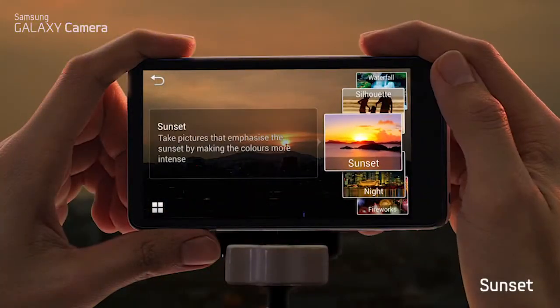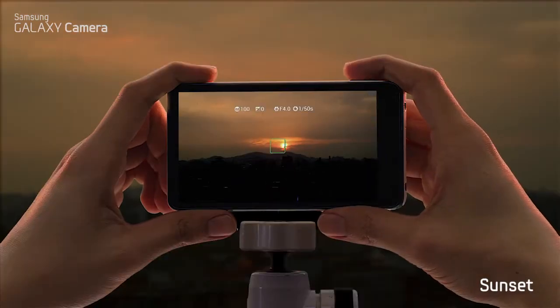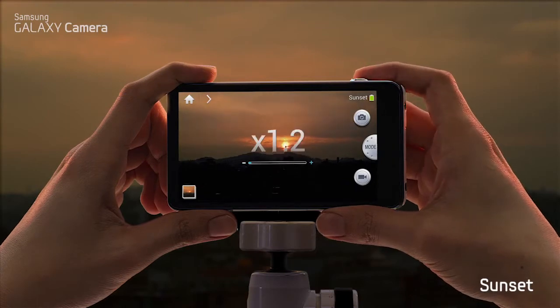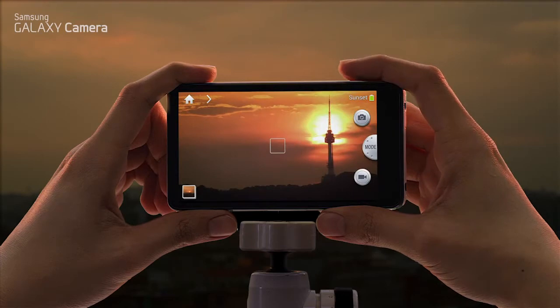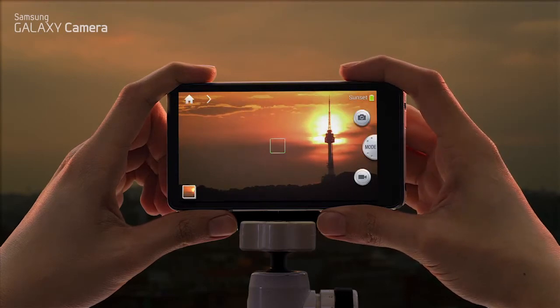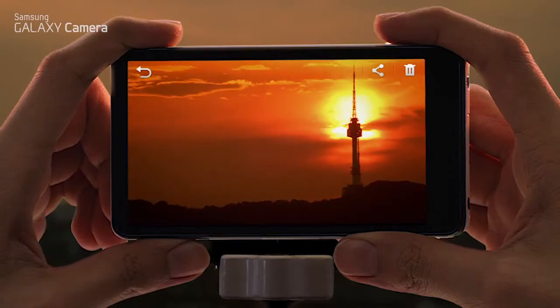To create a beautiful sunset image, choose the sunset mode and simply shoot. Now let's try it again with our optical 21x zoom lens. As you can see, the picture is as sharp as the zoomed-in version.